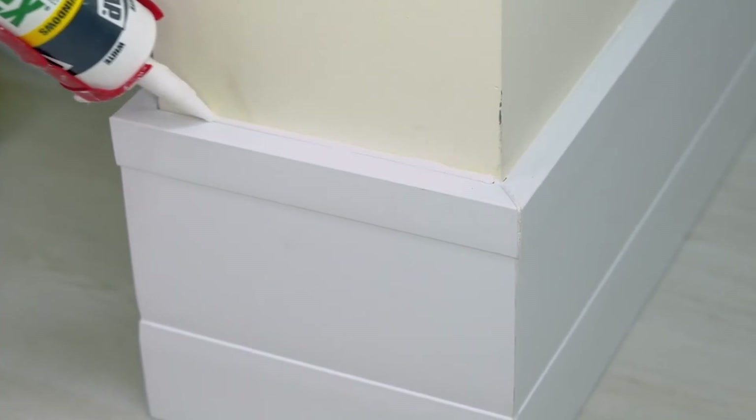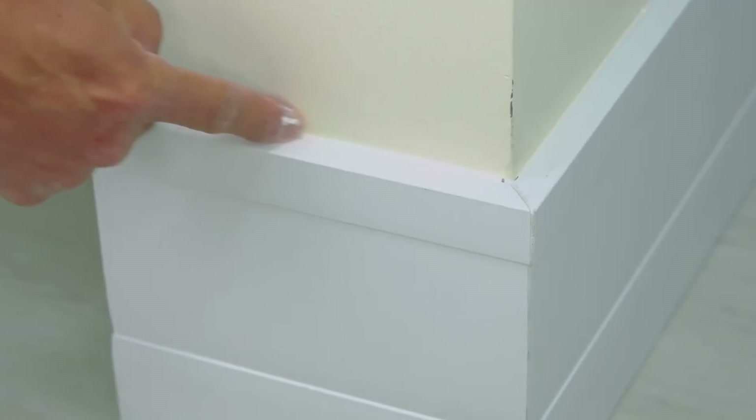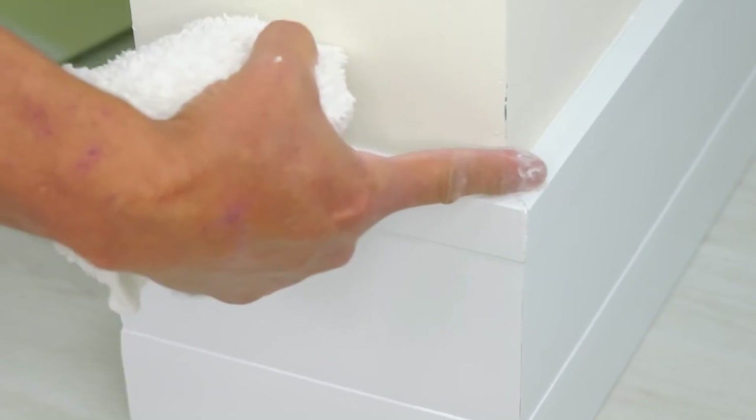Now the baseboard is ready for a premium caulk finish. We recommend using premium caulk to create a seamless finish between the wall and product joints. Santa Lucia baseboard lines come already finished but still accept various types of paint if a customer wants to personalize them.